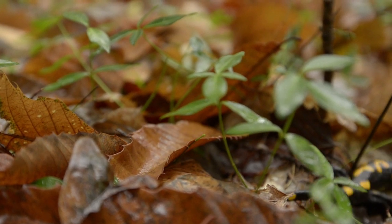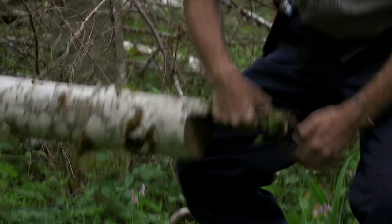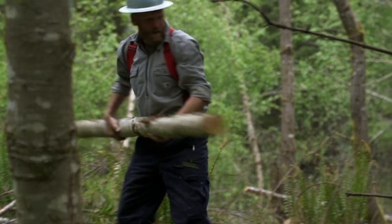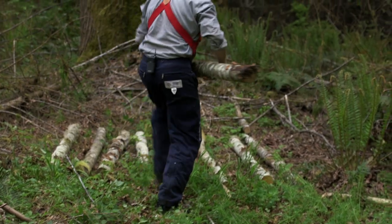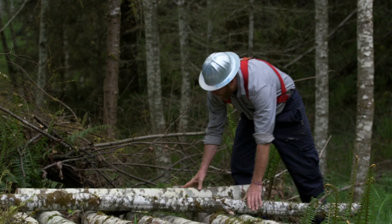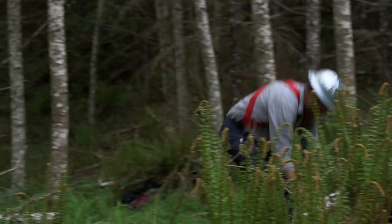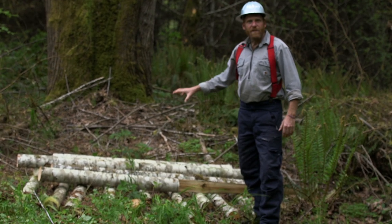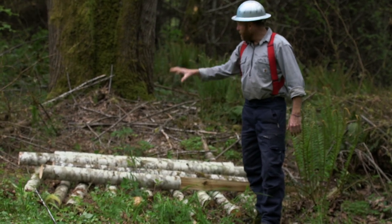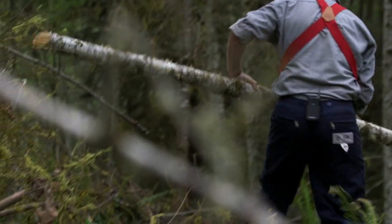The structure of the pile is also really important. You want to take the larger poles and use those to build the base. What I've laid down here already is a combination of different size poles — just using whatever I have. It doesn't all have to be the largest diameter; what's important is to get some different gaps in there. I'm going to put probably three or four layers like this.